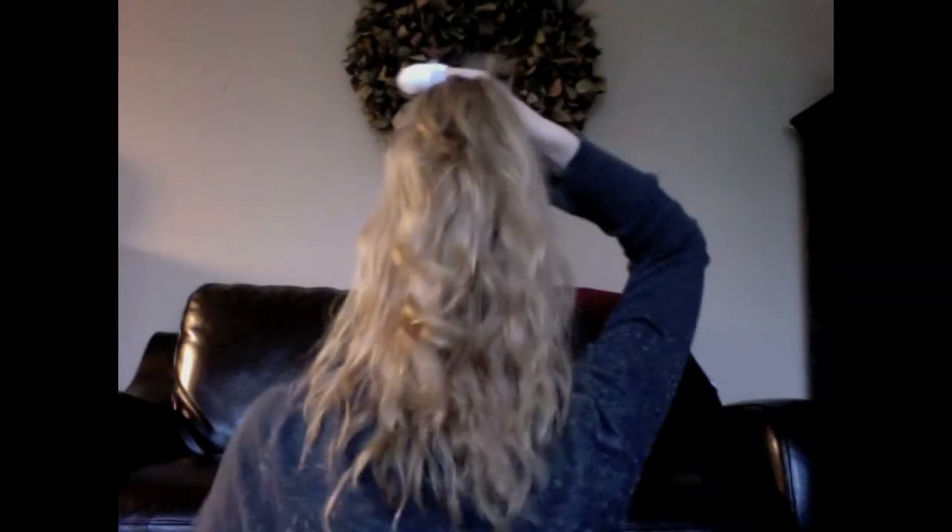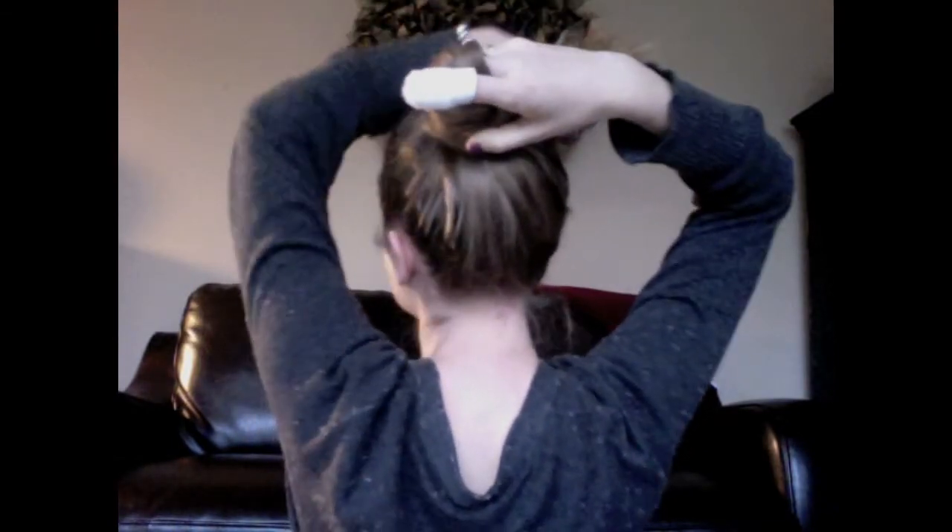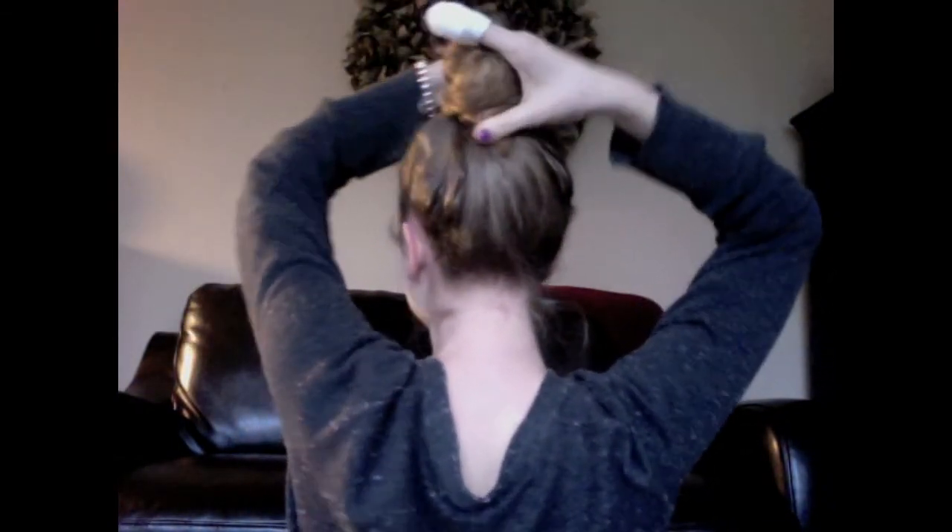I think it's easier to just do the wrapping around, but you can do whatever. What you're going to do is the wrap part — put your finger in the middle of the hair and just wrap your hair around it and pull it really tight because it will fall out if you don't.